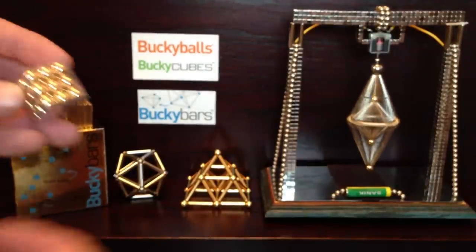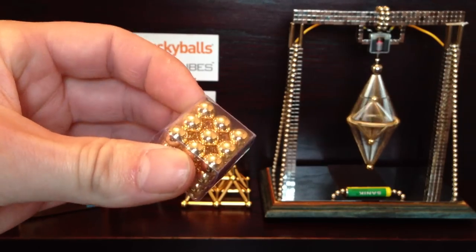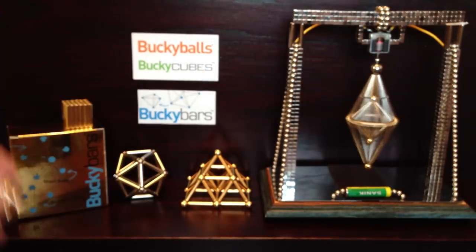And with that you get these golden steel balls, which are very effective actually. They're not actually magnetic, but they don't need to be. So I found they're very effective and a bit easier to work with than with Bucky balls.